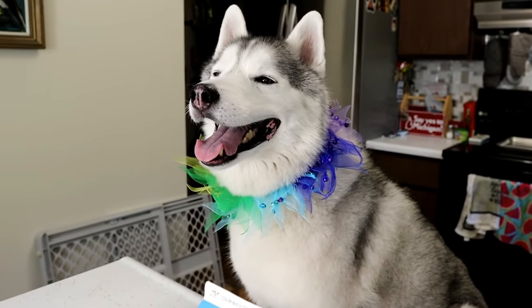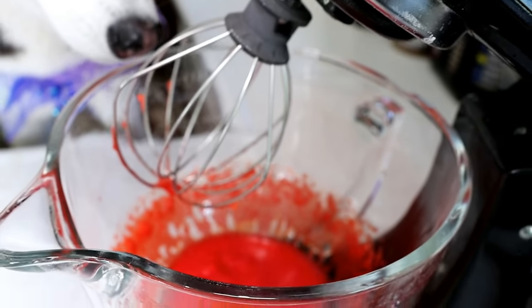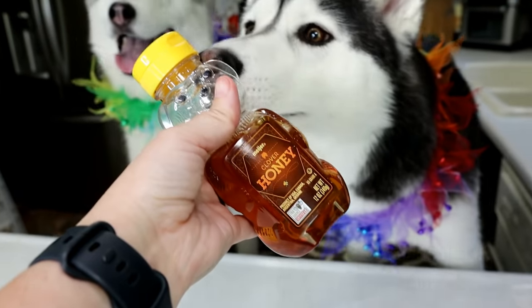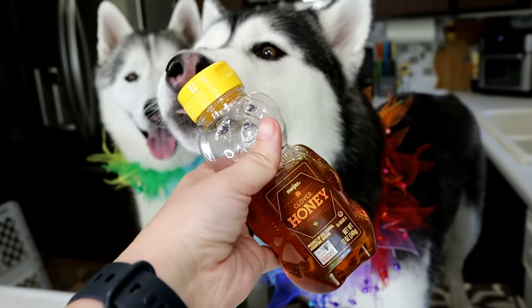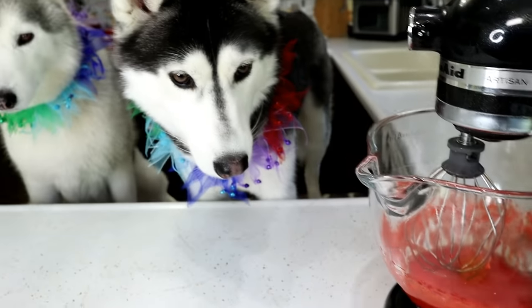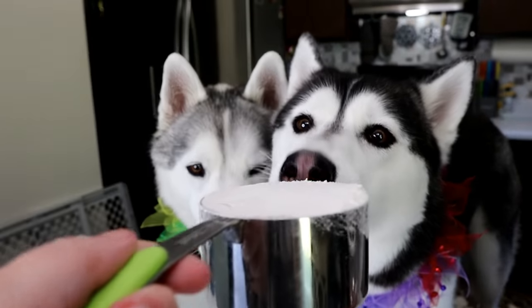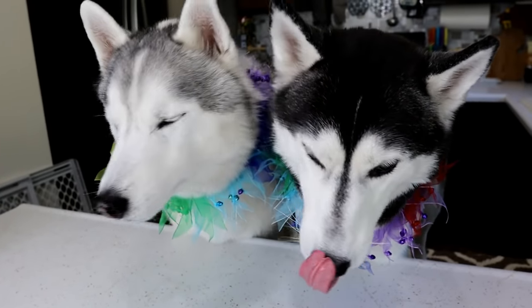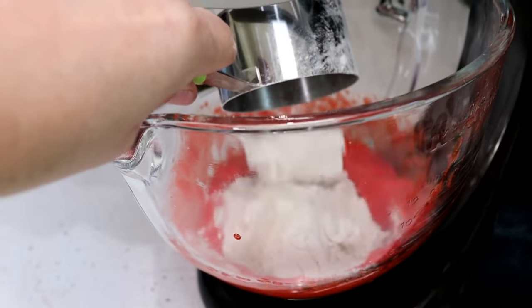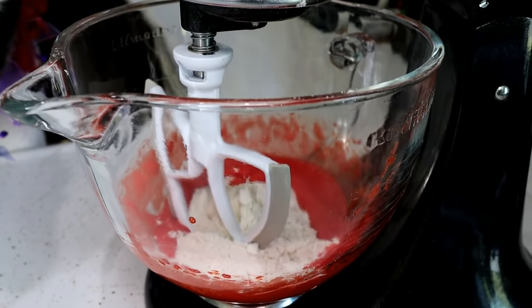Whisk these until about medium peaks. Once your eggs have peaks — see when you lift that out, it's kind of got little peaks, nice and fluffy — we're going to add one tablespoon of honey and whisk it again for just a few seconds. Once our eggs are all fluffy, we're going to add one cup of our gluten-free flour. We're going to add it in here and mix it together until it kind of looks like Play-Doh.